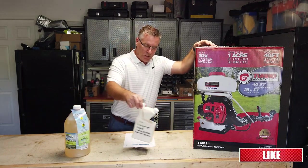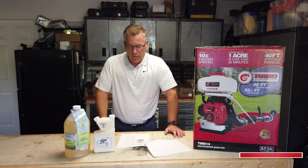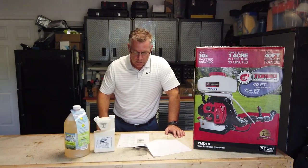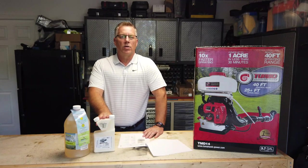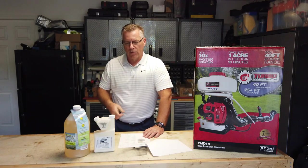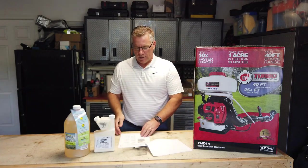I bought two different chemicals to use in the fogger, both recommended by Amazon with good reviews. This first one is a growth inhibitor rated for indoor and outdoor use, which I liked — it's safer than some other products. It may not be rated for indoor use as a fogger, but in my case with the shipping container I'll probably just fog the container, close the door, and leave. If there's any insect life inside, it'll take care of it.